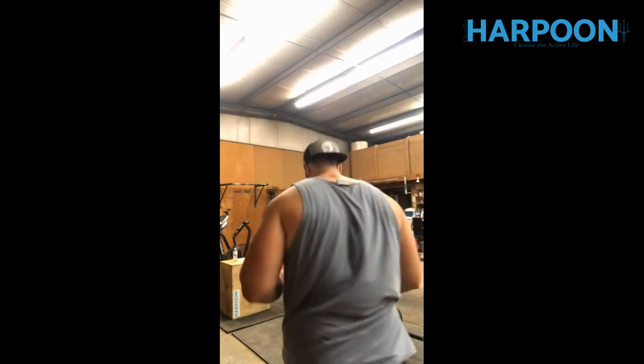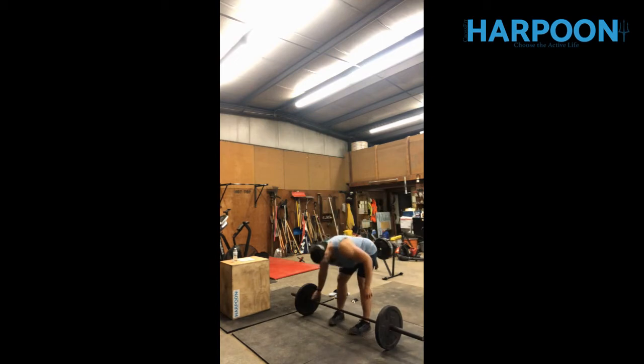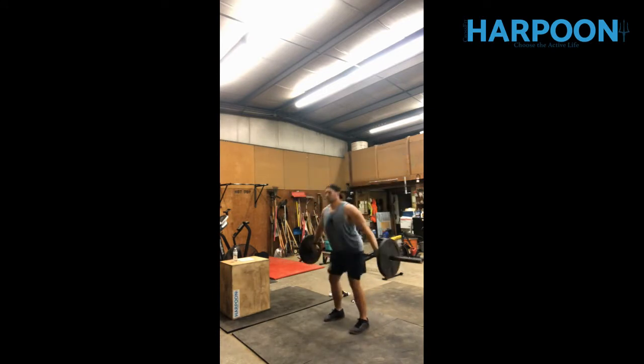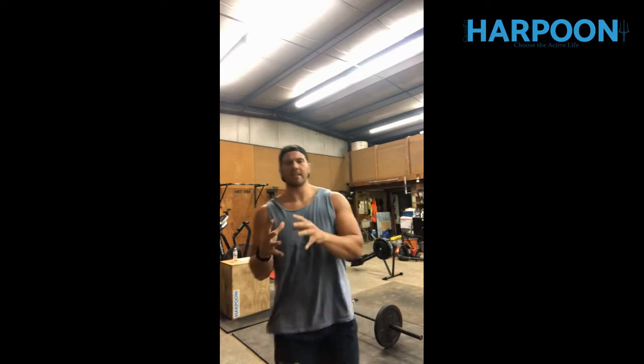This is what the visual looks like for the power snatch plus overhead squat. That right there is the complex — so for the first eight minutes you'll do one power snatch, one overhead squat, and continue to build in that fashion.